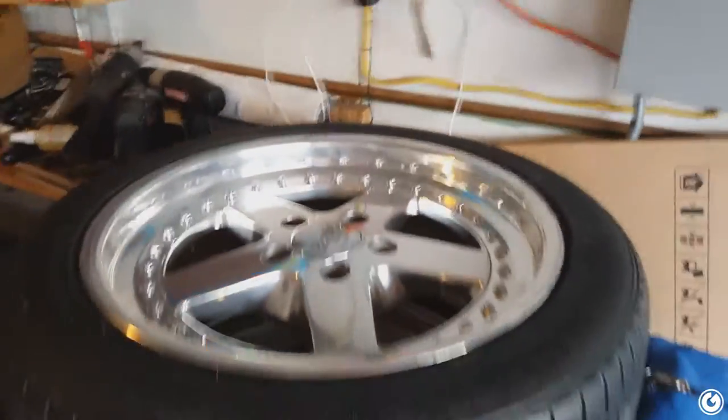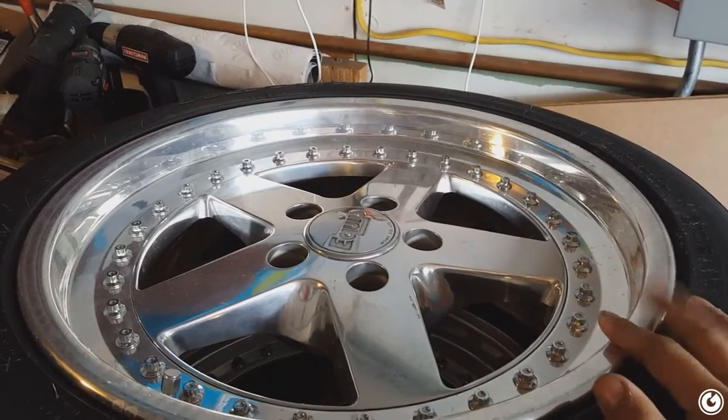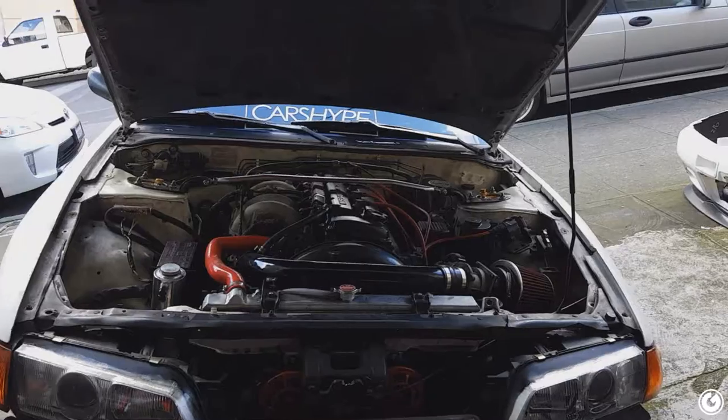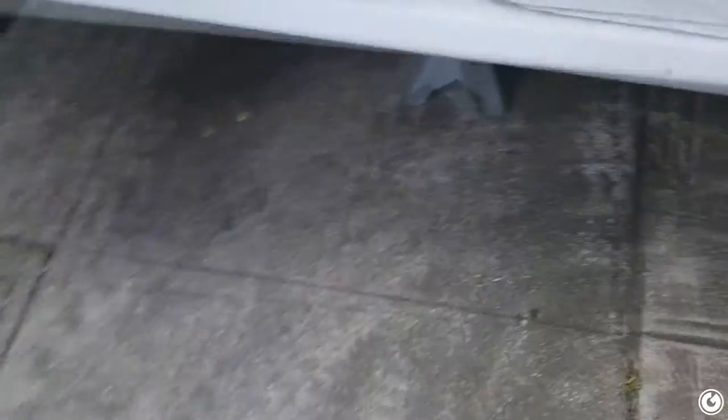I also picked up these Work Equips — these are gonna be my drift spares for the event. They're 17x8 right now and I want to go 17x9.5, so I'll be rebuilding those. I'll probably show a video of that. For now we're doing the trans mount with the ISR polyurethane one and the speed sensor. I'm also going to spray paint some areas so they don't rust more. First things first, get the car on jack stands.